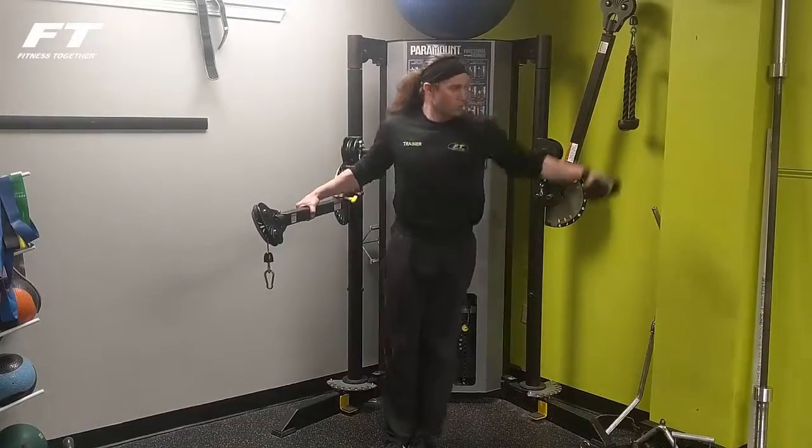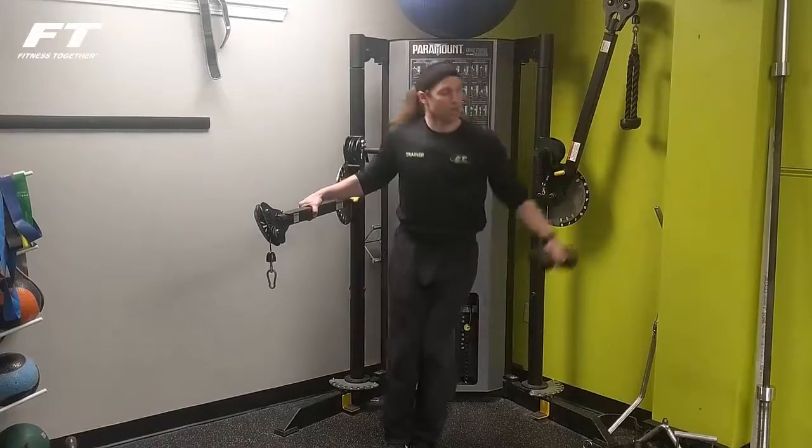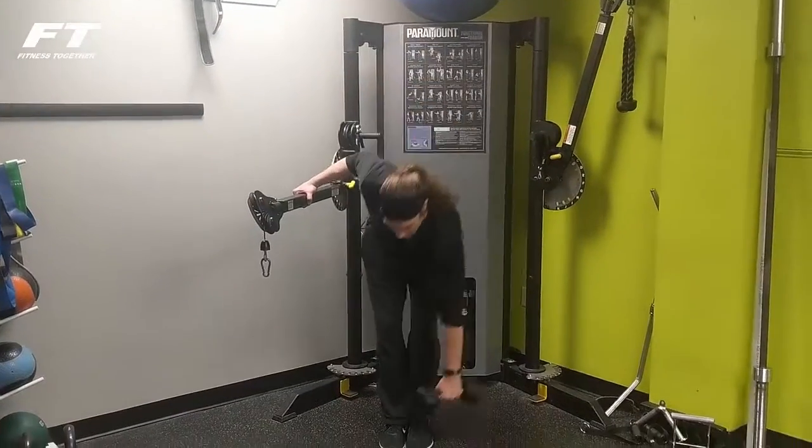Three more — steady breathing, good posture — two and three. Thank you.